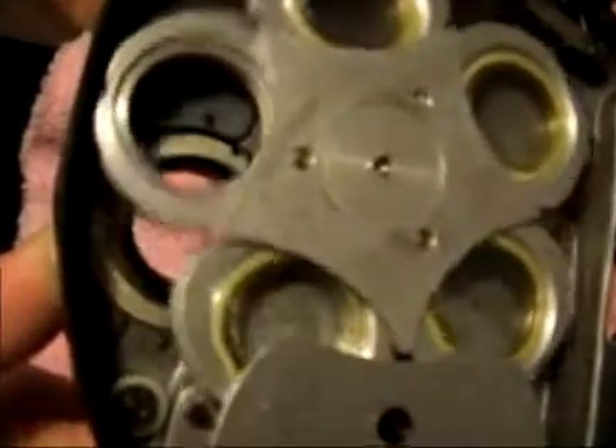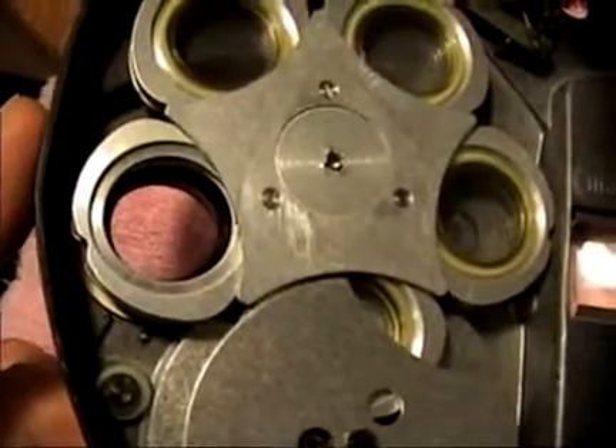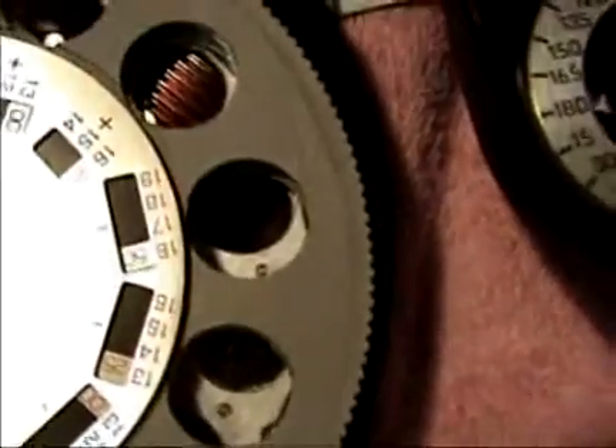With the Phoropter disassembled, there's the astigmatism wheel which consists of four lenses and an opening. Underneath it is another group of four lenses plus an opening, which combine to go in quarter unit increments from zero to 6.0 units of power. Similarly there's the quarter increment wheel, and underneath that is the three-diopter wheel, and underneath that is the auxiliary wheel with its various test lenses.